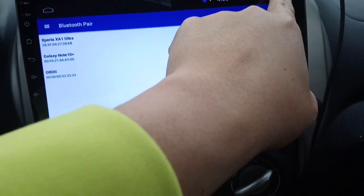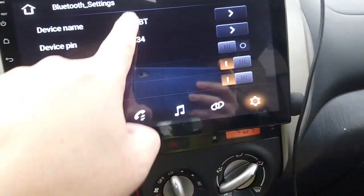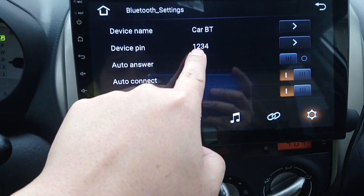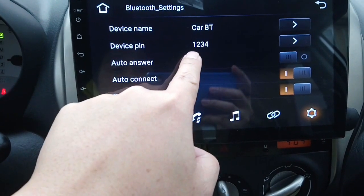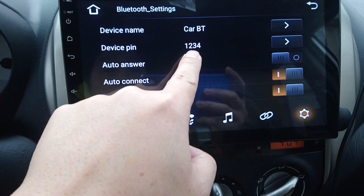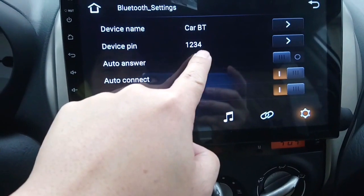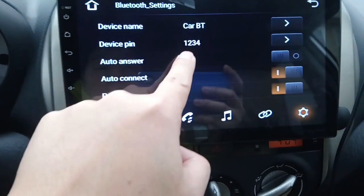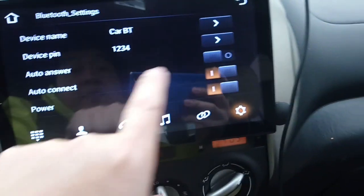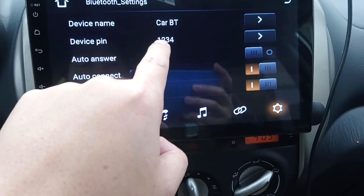Go back to the settings. The default PIN number is 0000 — you need to change it to the same password or PIN number as your Bluetooth OBD. So if your Bluetooth OBD comes with the PIN 1234, you need to change the Bluetooth head unit password to 1234.